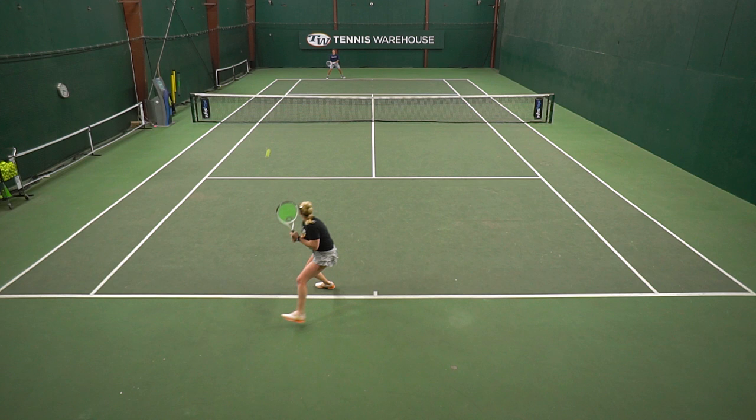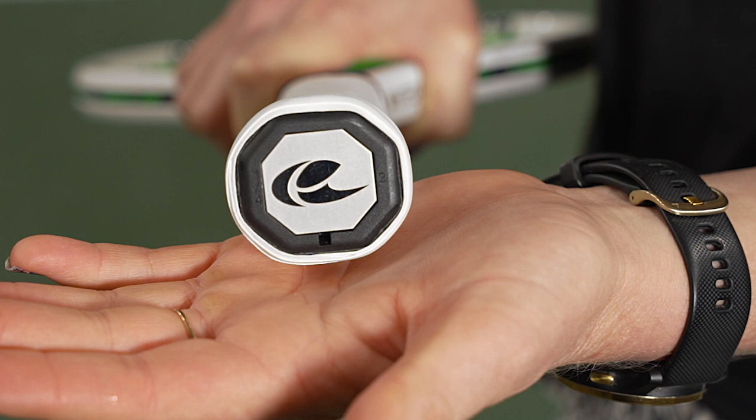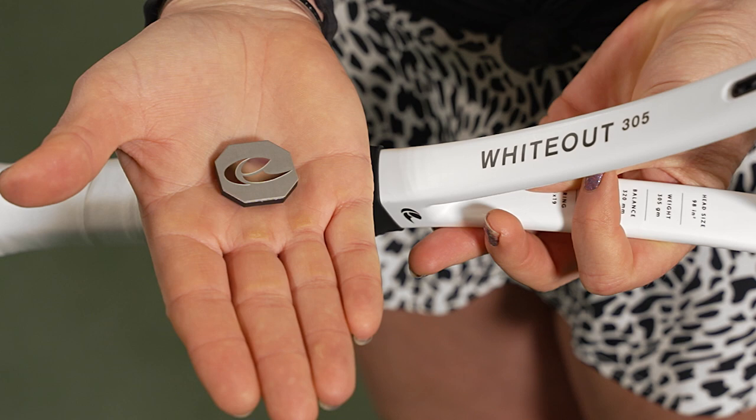I do want to mention, I love that Selinko is offering a weighted butt cap. I personally prefer adding weight to the tip of the racket, so it was quite noticeable when we did add in those extra weights in the butt. Definitely a really cool feature that they are offering to set themselves apart.